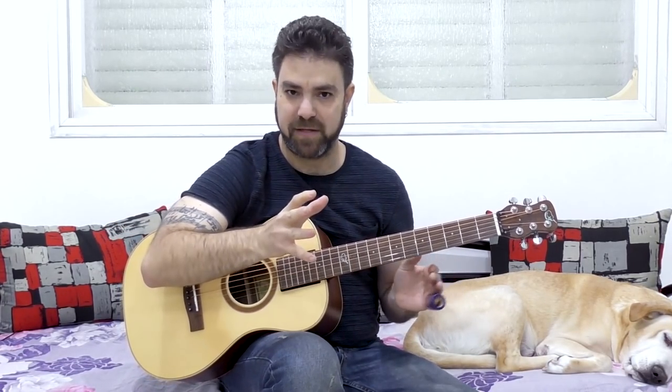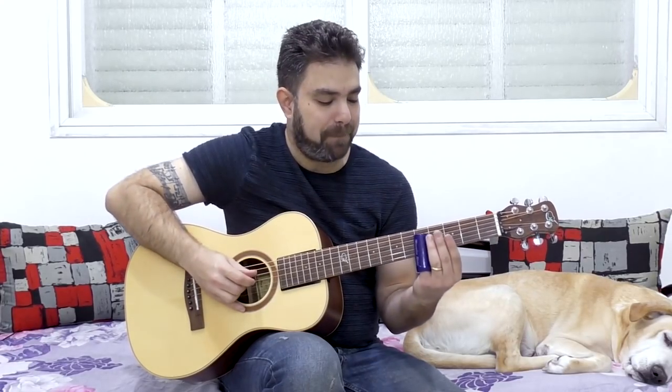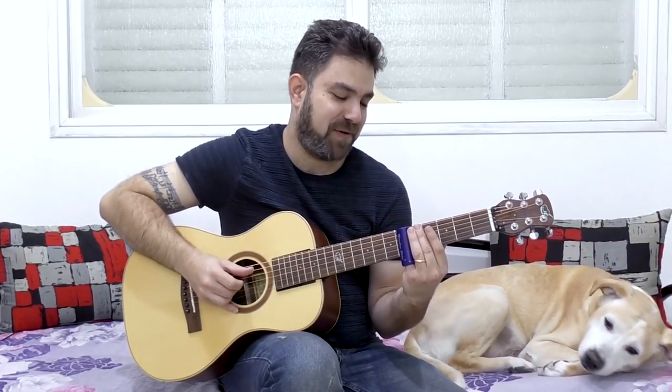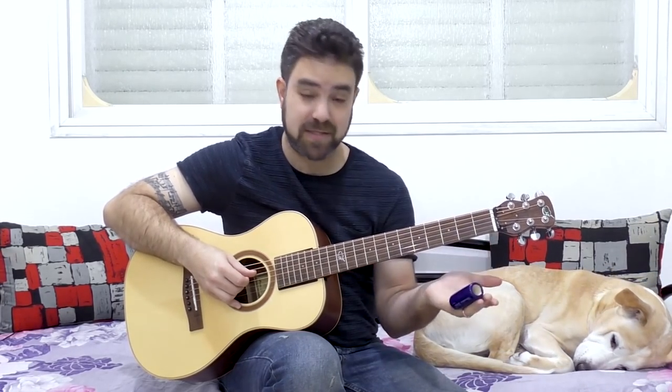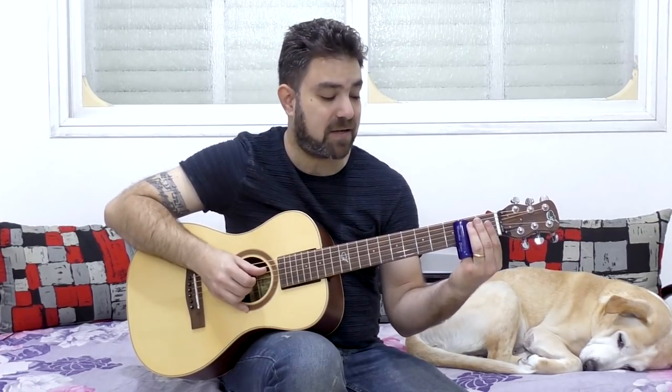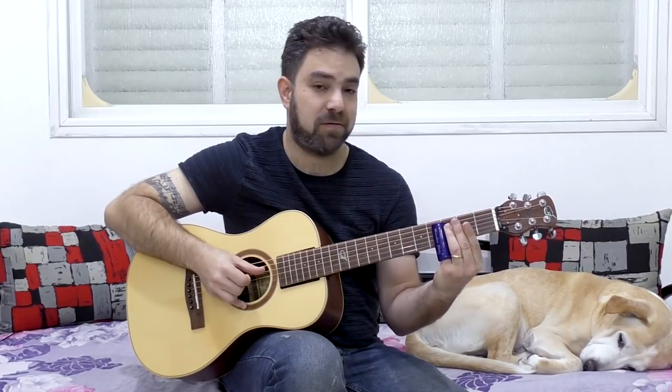Now this is the point where we try a little bit of soloing — just a little bit — which is basically everything I just showed you put together. You can do five, slide to three, and then let go of it. You can do five, two, three on strings two and three, three and four. Slide to three, pull off the slide, and let the open strings ring — without picking. Then slide from two to three, twice.